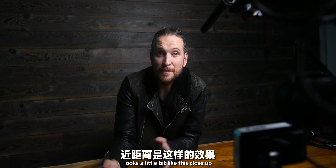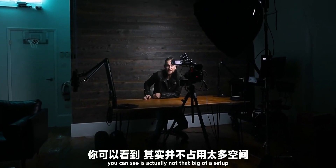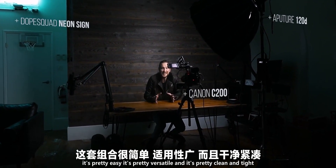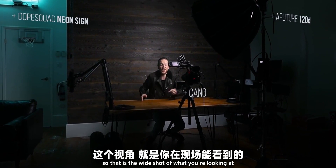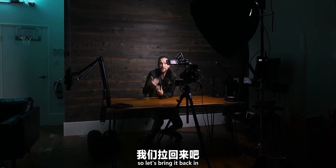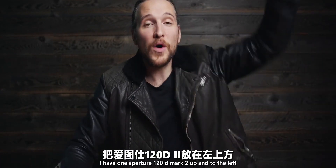So this is what the setup looks like with one key light. It looks a little like this up close, but if we back way up you can see it's actually not that big of a setup. It's pretty easy, versatile, and clean and tight. That's the wide shot of what I'm looking at when I'm actually making these videos.